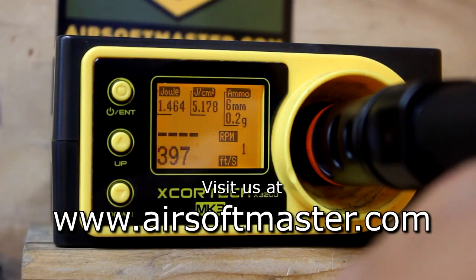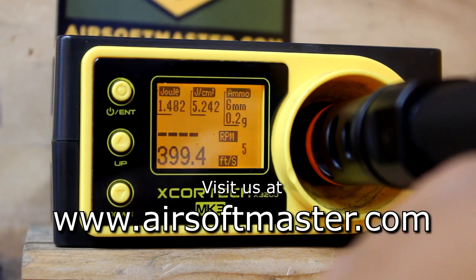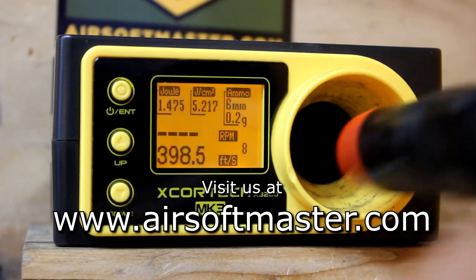The G&G CM16 Raider L 2.0E chronos at 380-400 FPS with 0.20g BBs, ideal for outdoor fields.